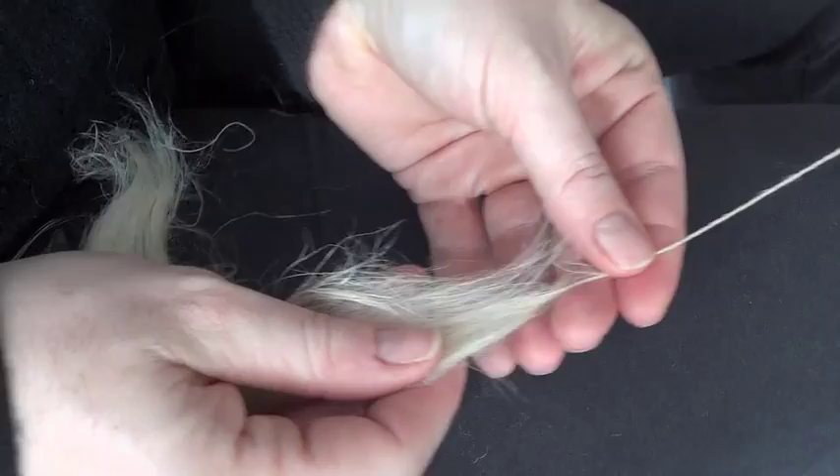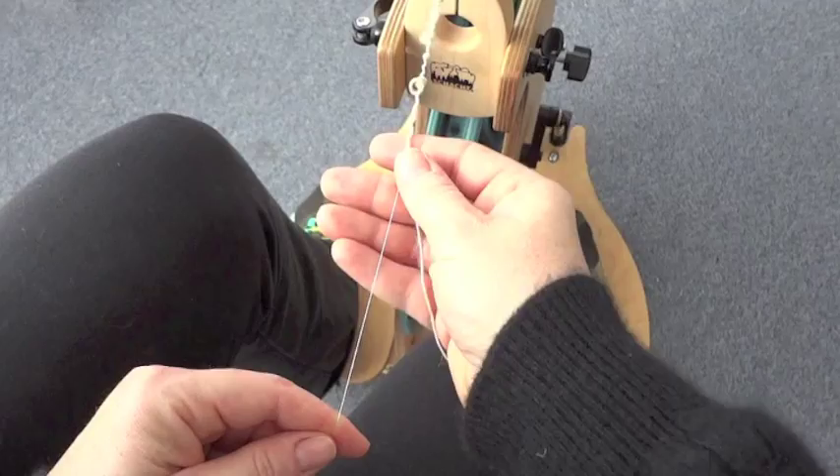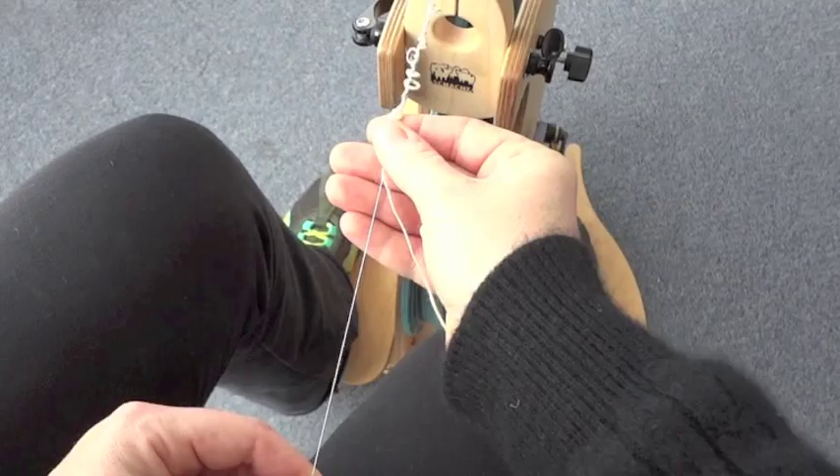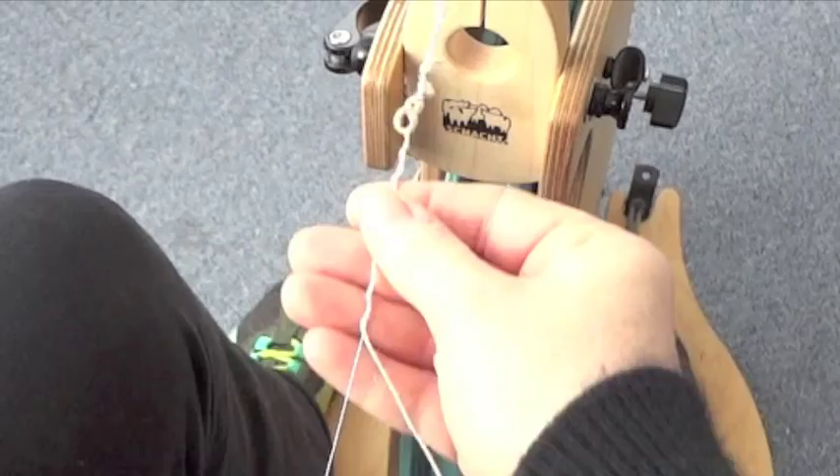The next step is to ply the hemp single over the cotton core. Tie the hemp and the silk to the leader and begin treadling with the flyer moving in the counter-clockwise direction for an S ply. In order to achieve the large loops for this yarn, guide the hemp onto the silk with very little angle, allowing the hemp to laze its way around the silk before pushing it forward and feeding it onto the bobbin.